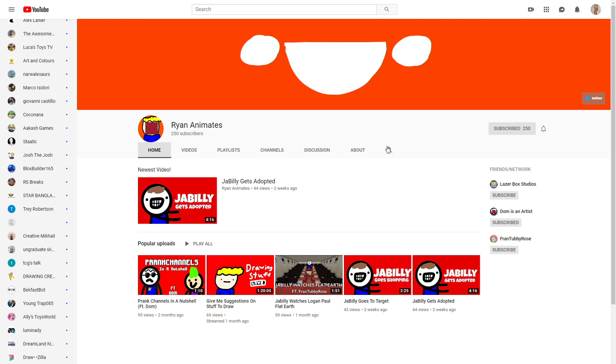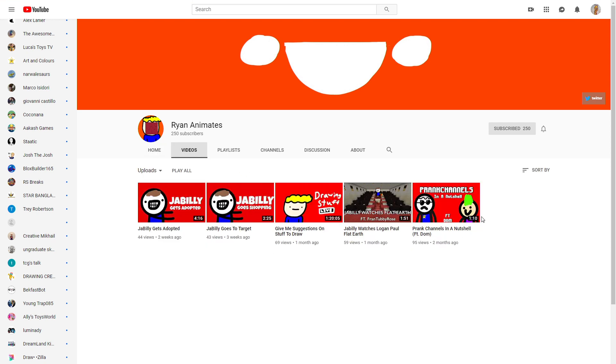Now I've got another channel review, this time for Ryan Animates. So here we're looking at this channel — we see the banner, the icon, and his different videos. This is all the videos he's got so far, and that's okay because that's how it works.